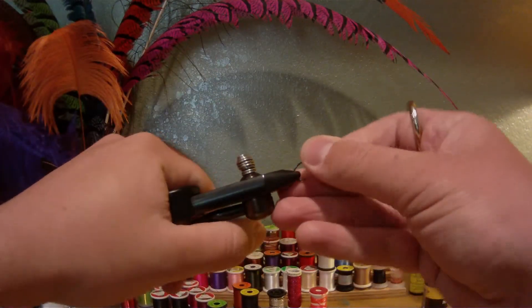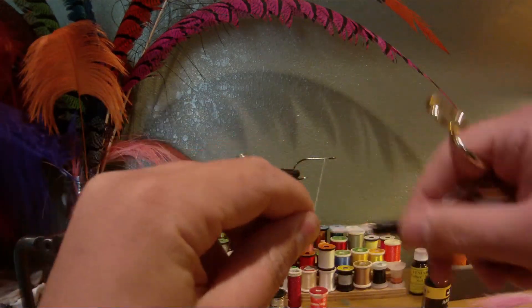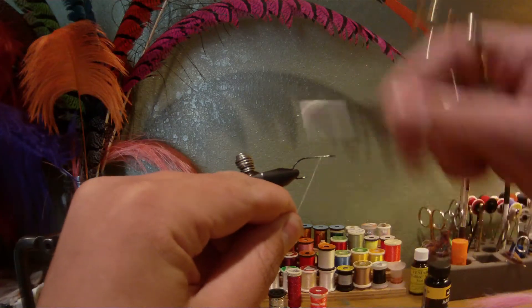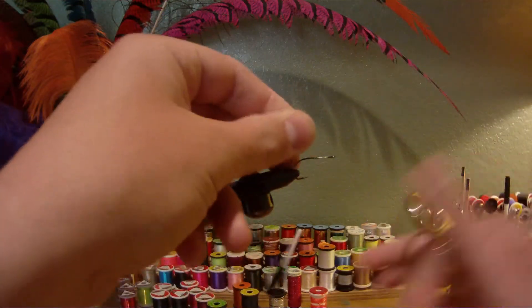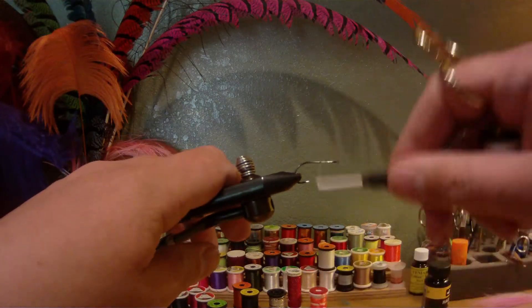First thing, attach your hook. I always like to pinch my barbs down before I tie — just a good habit to get into. We're going to start our thread and run that all the way back to the bend.